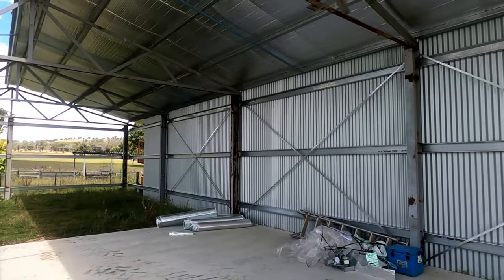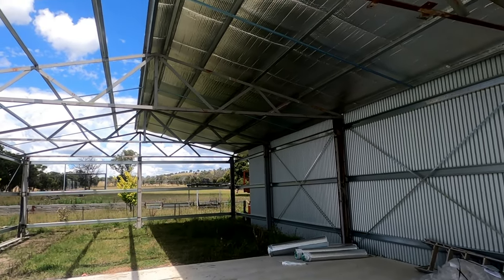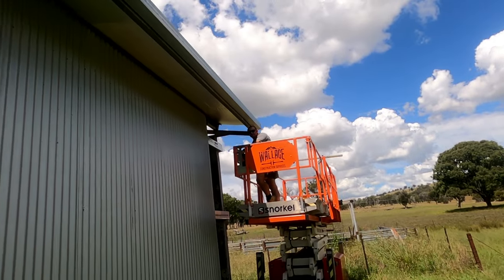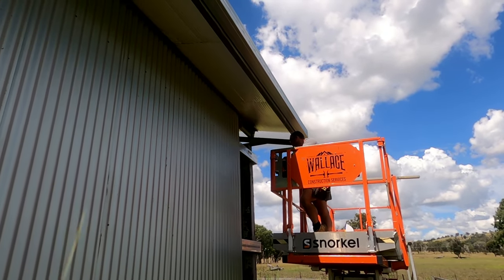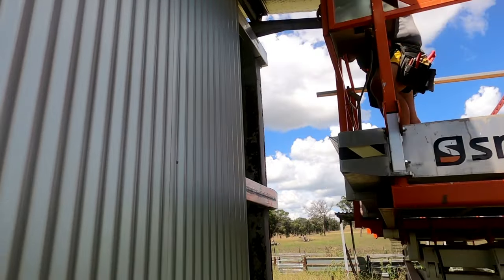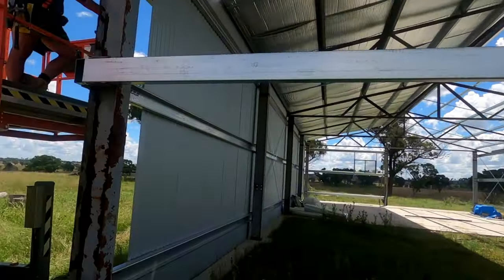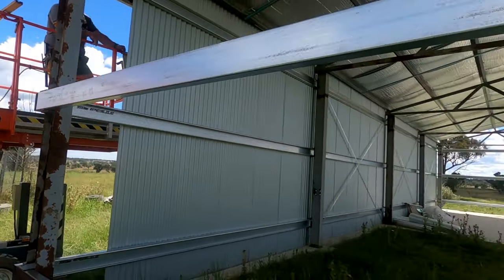We're rocketing through this side — really good progress. We decide which wall to do next and get sorted with saw horses so we can get started cutting sheets for the other side.